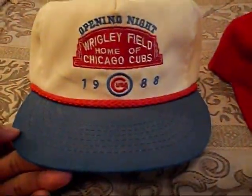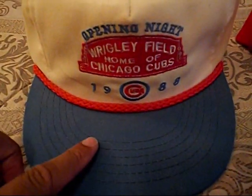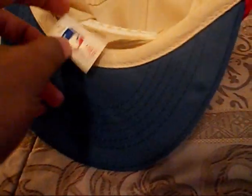I got this 1988 Chicago Cubs hat, got the red cord right here, blue brim, opening night, and it's made in 1988. You got that tag on there, so it's dead stock, blue underbrim.